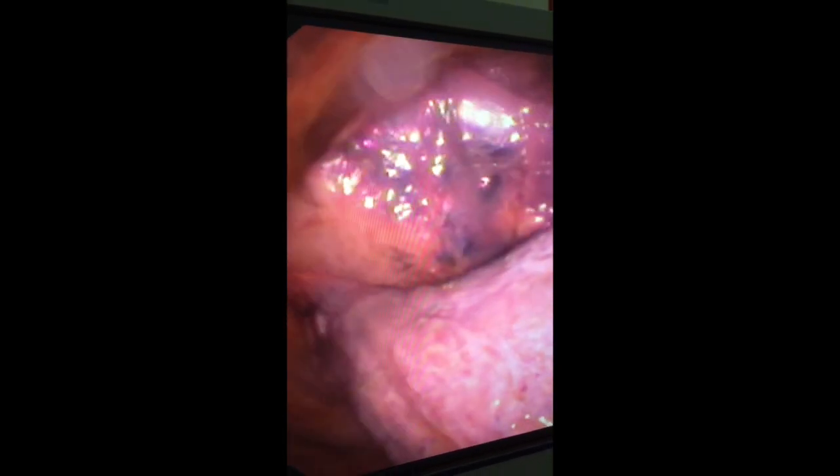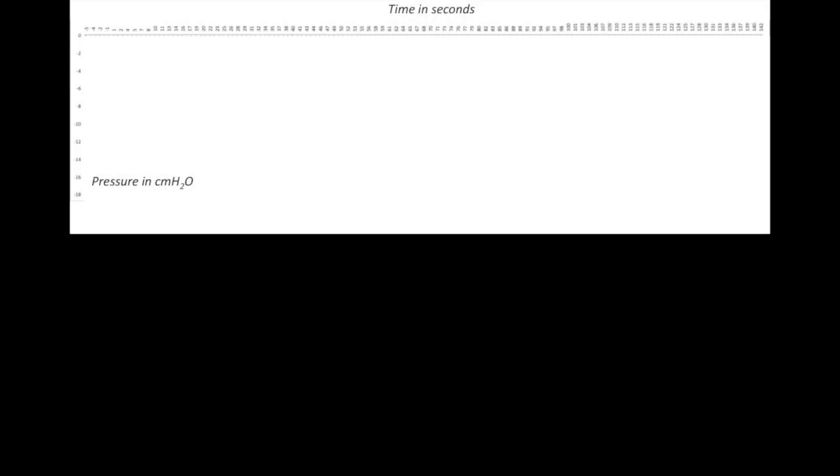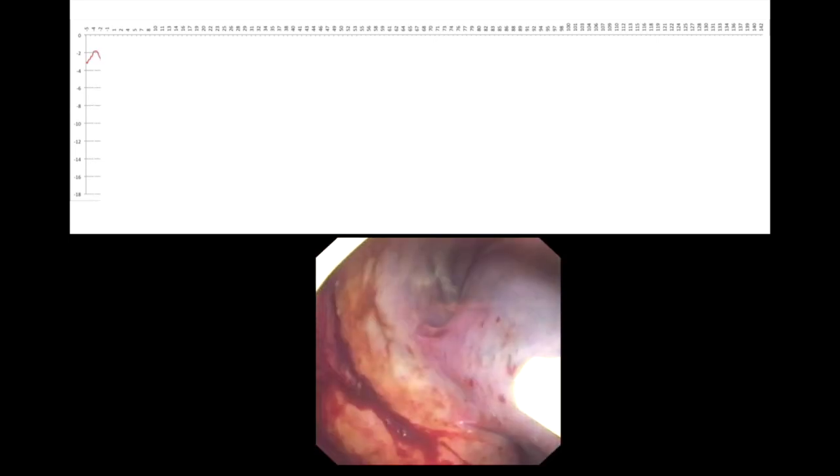In a patient such as this one who is suffering from hepatic hydrothorax, expandability of the lung is very easy to identify when subjected to negative pressure. However, in other cases where disease involves the visceral pleura, this effect might not be as obvious.